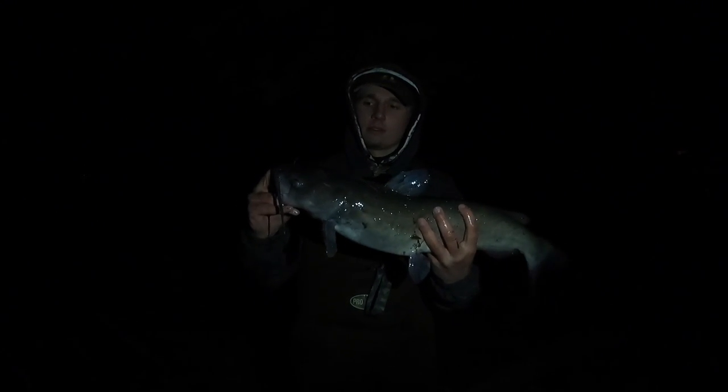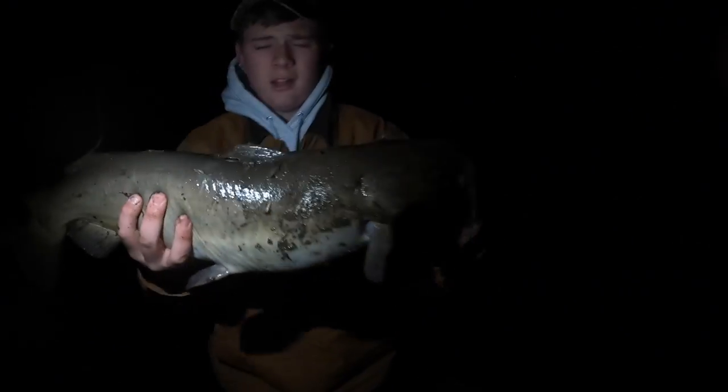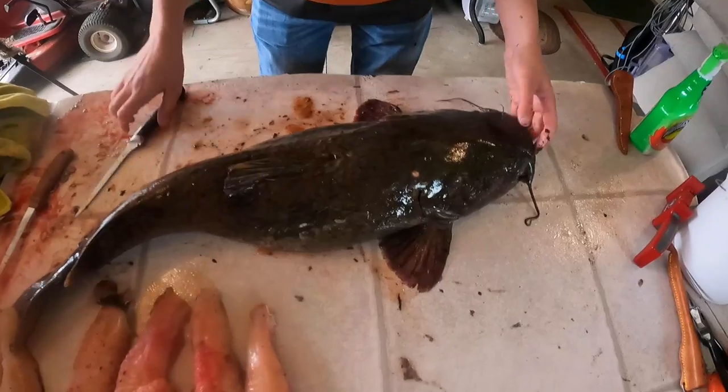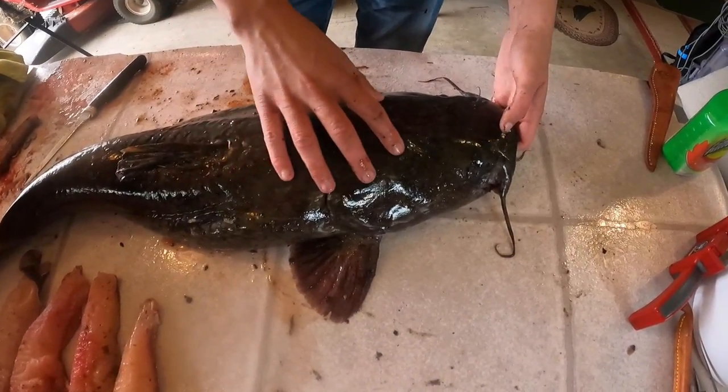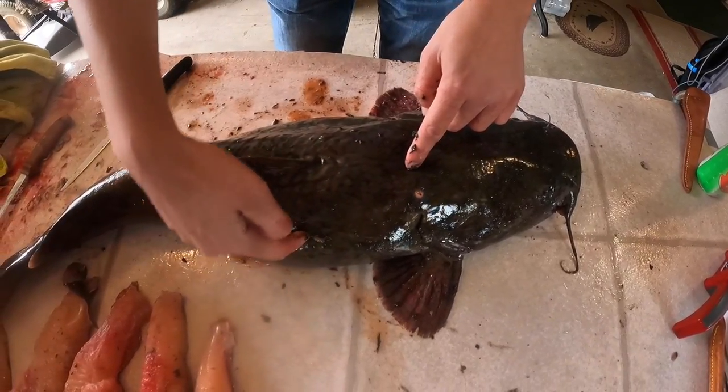Not a bad one at all — oh yeah, he's a good one. He is a good one. He's solid. Logan's gonna show you how he likes to do it here. These catfish have huge heads on them, so the meat looks like it goes up farther, but it really doesn't. It starts right here and it goes out like this.